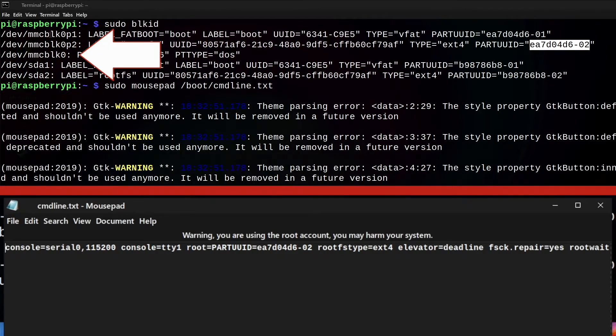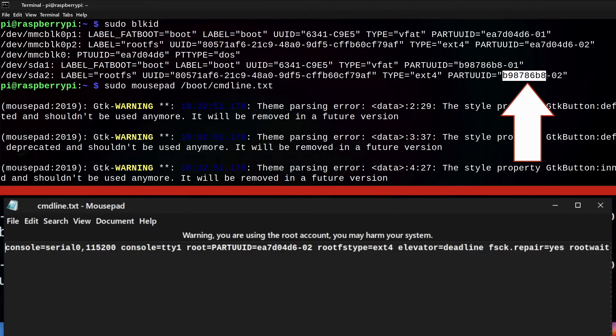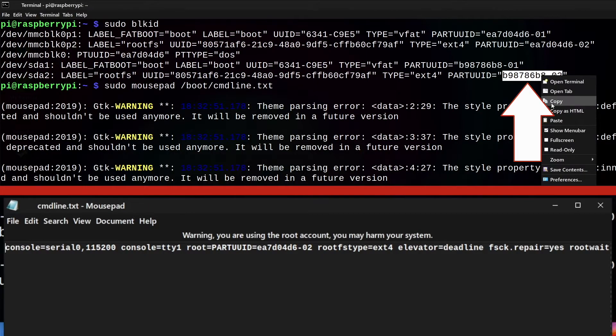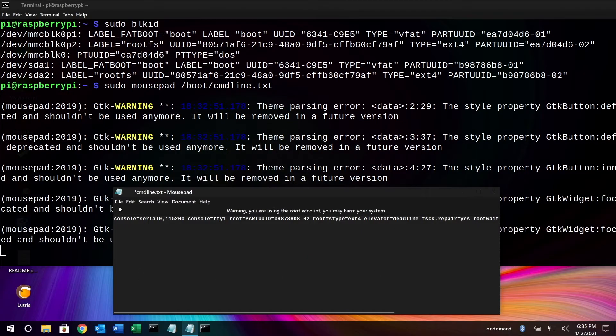MMCBLK0 is the micro SD card and SDA is the USB flash drive. The label on this is rootfs (root file system). We go down to the flash drive, find that same rootfs line, and take the PARTUUID of that. I'll select it, right-click, and copy it. Then I'll go down into the text editor, find the PARTUUID there, select it, delete it, right-click and paste the new one in. We're telling the boot partition on the micro SD card that it should boot from the USB drive. I'll go to File > Save and close.